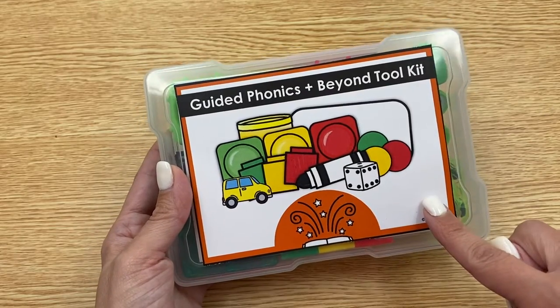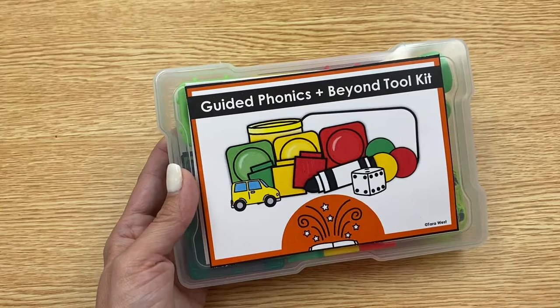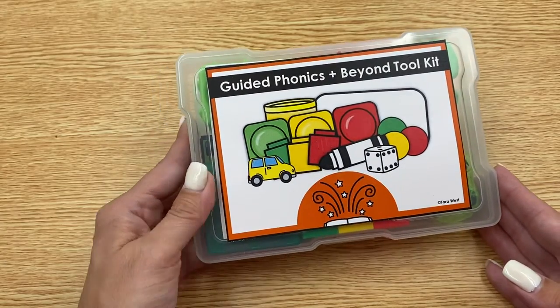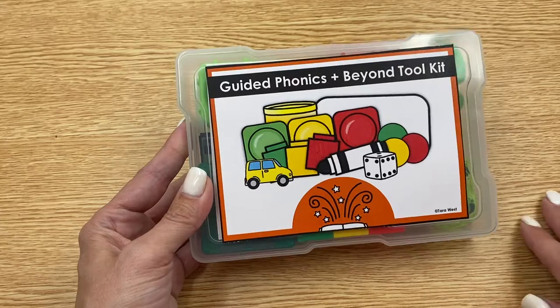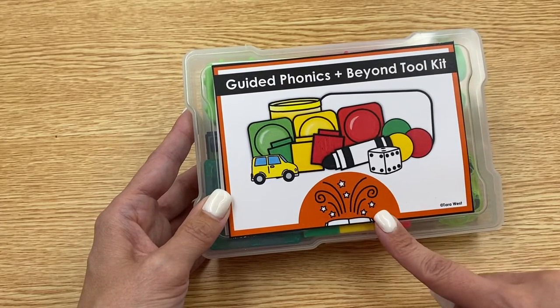The covers match the color codes of my Guide to Phonics and Beyond curriculum. So you have red, orange, yellow, green, blue, and purple. There are also some black and white options if you just want to do a standard label for all of the units and not change it out per the unit that you're in.